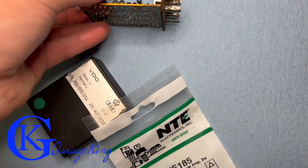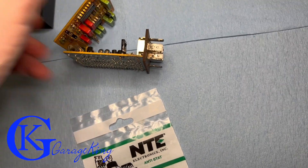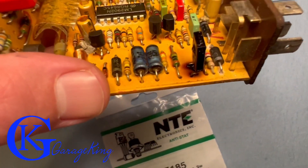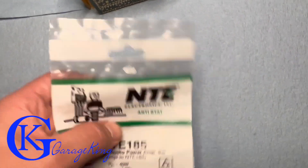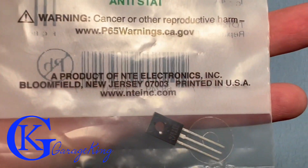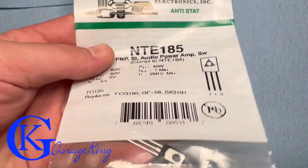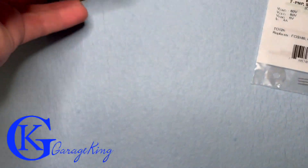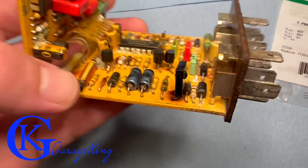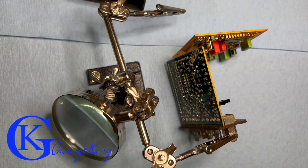We traced it down to a transistor. I don't know if it's an NPN or PNP transistor, so I did a ton of digging on the internet — a lot of research to save you all the headaches. I came up with this part: NTE 185 is the part number, and on the back you can see nteinc.com — feel free to go there and order one. But you might want to stay till the end of the video just to make sure it actually works, because at the time of filming I don't even know if it's going to work.